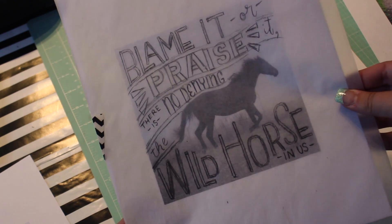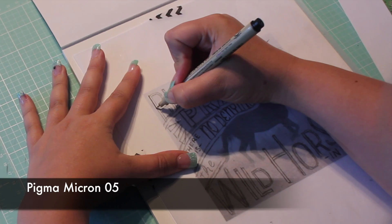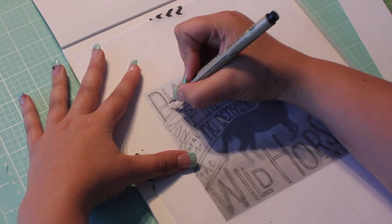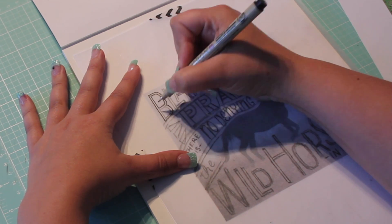I'm lettering a quote by Virginia Woolf. Now that I have my sketch done, I can ink it. I'm using my favorite Pigma Micron pen in size 05. I'm not using a ruler at all for this project, as I want the finished design to be somewhere between rough and whimsical.